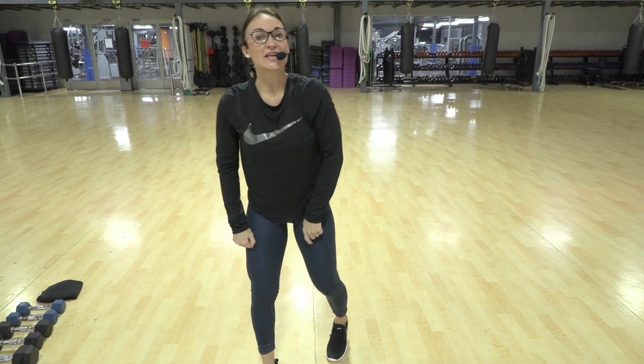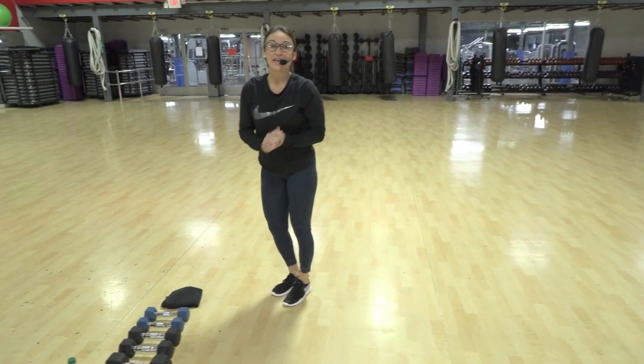I will see you next Thursday, 9:30 live — be there! Have a wonderful day and a wonderful weekend. Bye, guys!